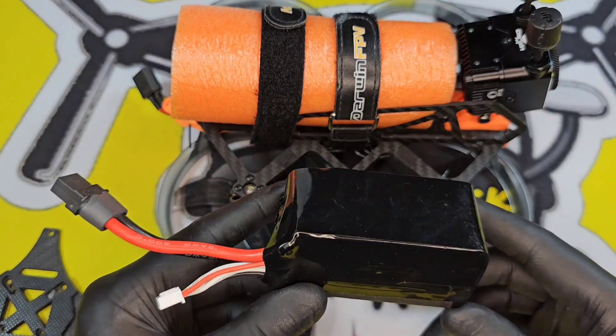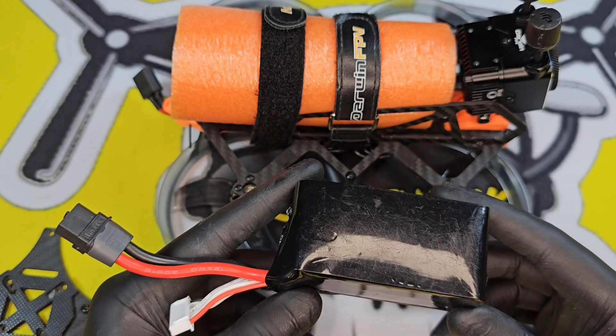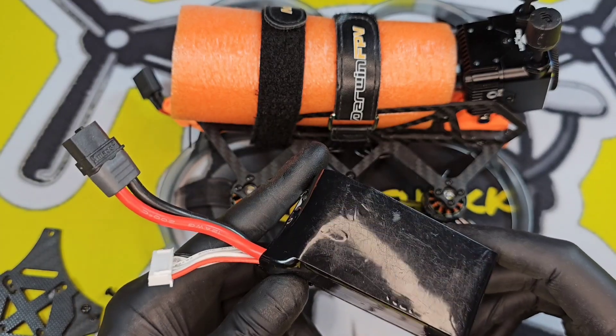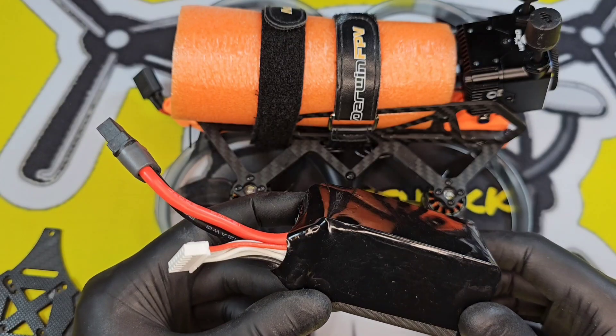The recommended battery is 1300mAh — these are 1350mAh so we're going to test those on the flight. Darwin actually make fully waterproof LiPos now, so if you're interested in trying them out, check them out on the site — I'll put a link in the description.